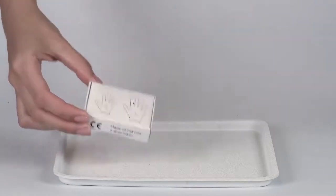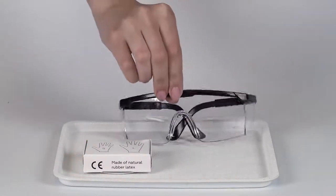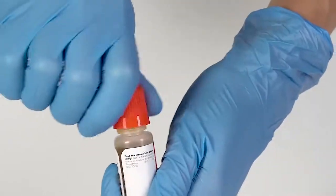Perform this experiment on a plastic tray to keep the table clean and contain any spills. Make sure to put on gloves and protective glasses before you start. To open a bottle with a reagent, push the cap down and turn it.